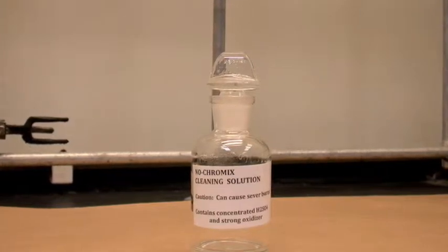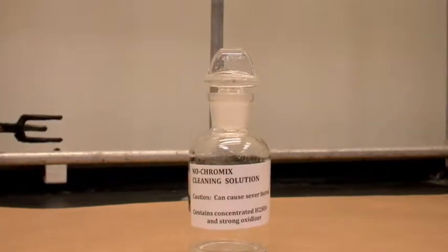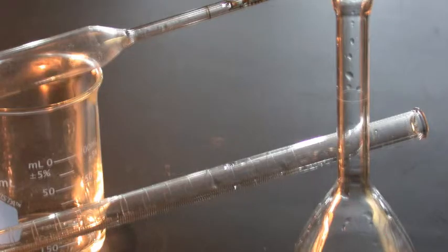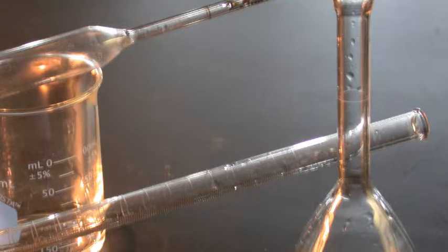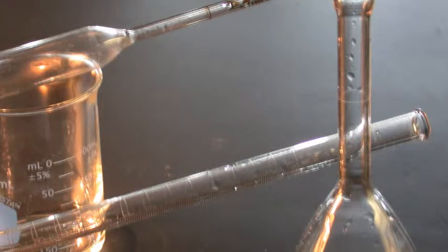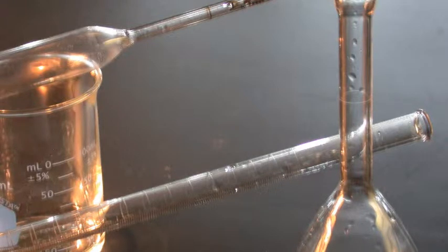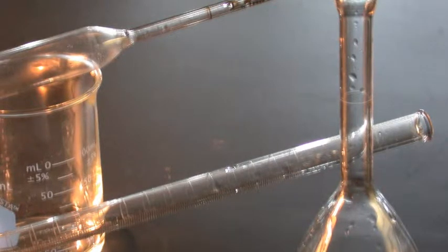In this video, we will demonstrate the proper use of No-Chromex cleaning solution for cleaning laboratory glassware. Sometimes scrubbing glassware with a brush and detergent fails to remove all the organic materials. Consequently, water beads up on the neck of flasks or inside pipettes or burettes.